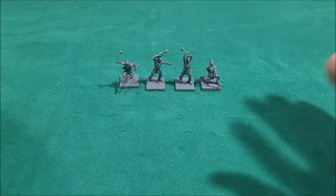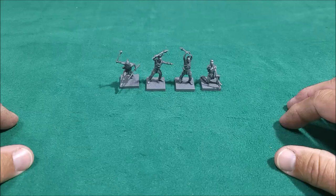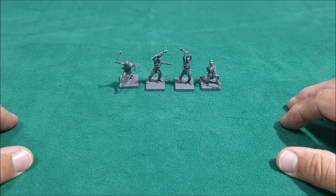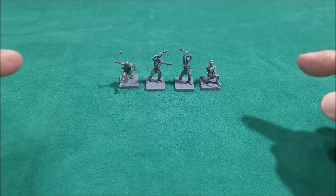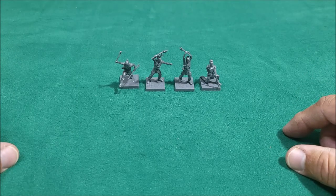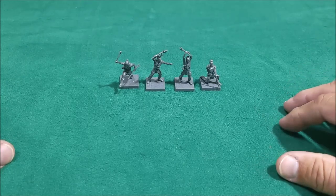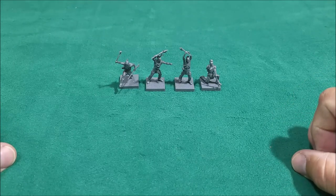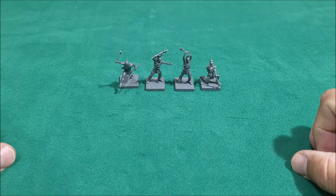So again, it's the Woodland Indians tribe for Black Powder — the American War of Independence, or Revolutionary War, so much easier to say. You can also use these for French and Indian War. Alright, that's it — thanks for watching, leave comments and advice down below, sub if you haven't, and I've got more on the way. Be good to each other — see you guys, bye.